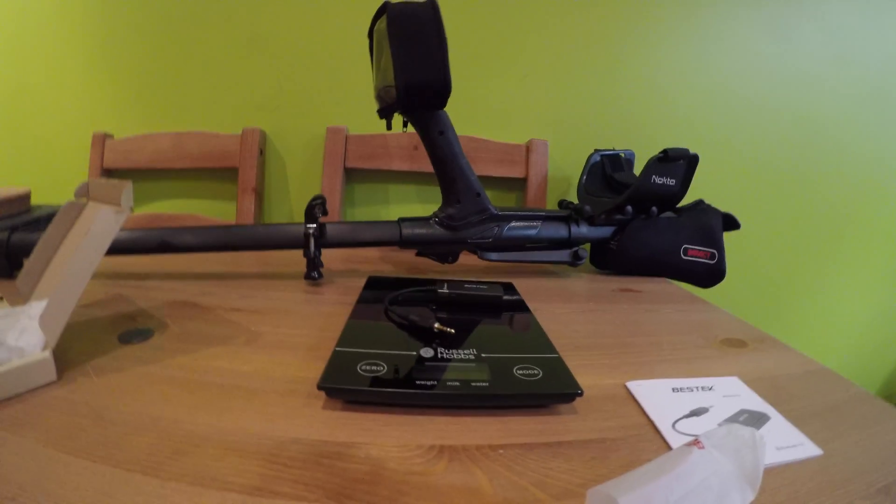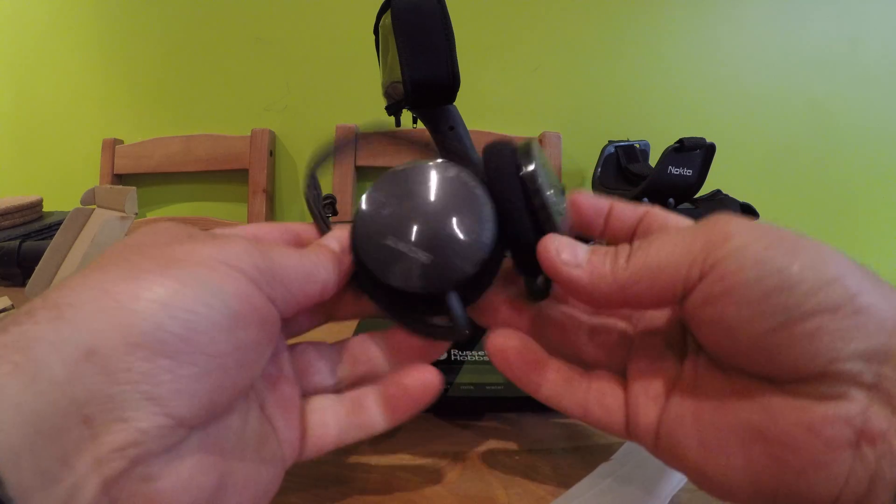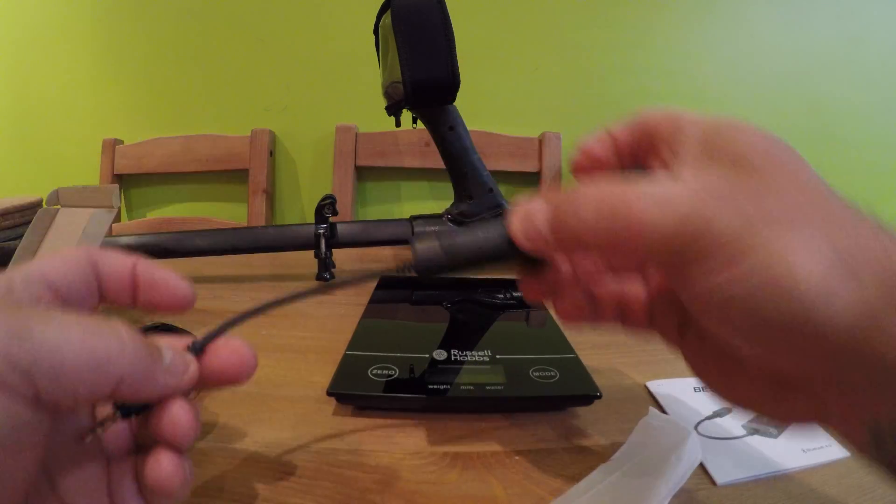You can use any Bluetooth headphones with this. I'm using a pair that I've had a long time — a pair from Sony. Let's go ahead and have a look at how it performs.